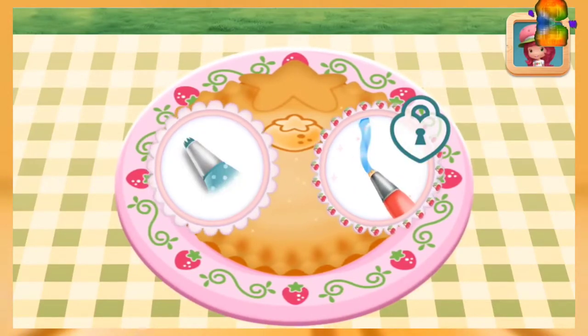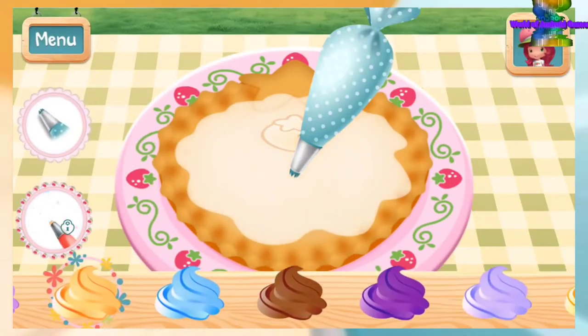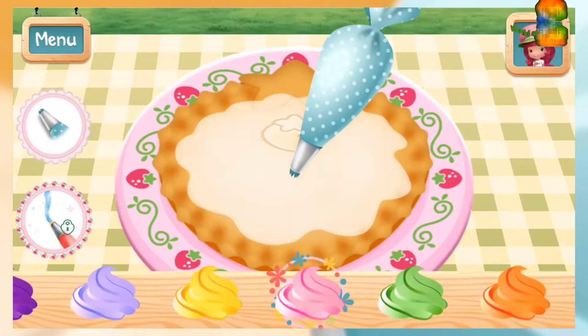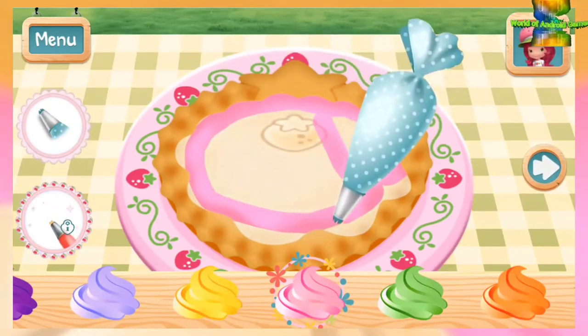You can add even smaller details with Cherry Jam's icing pen. Which icing would make your pie extra special? Light pink icing — let's do it!